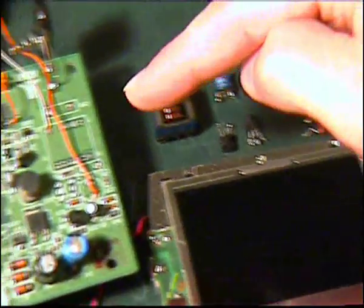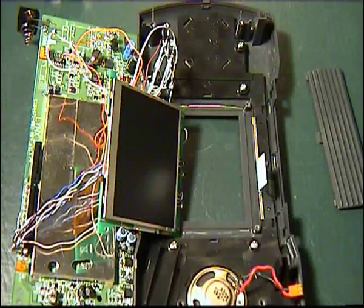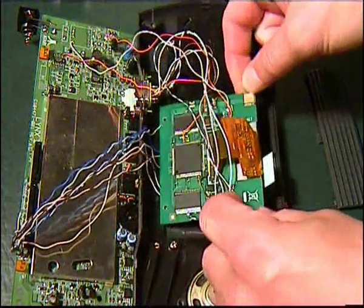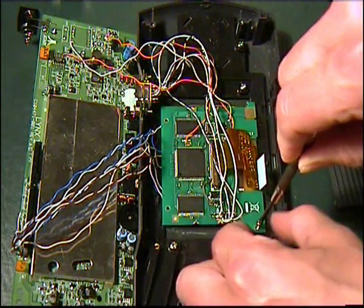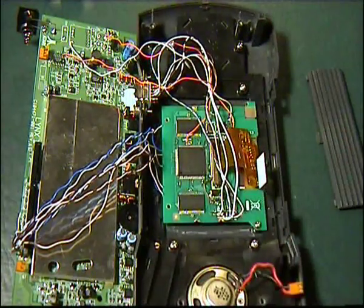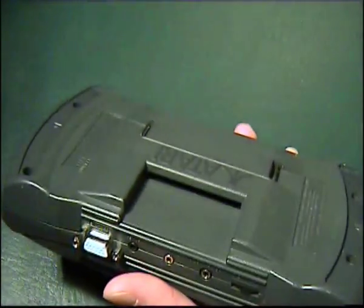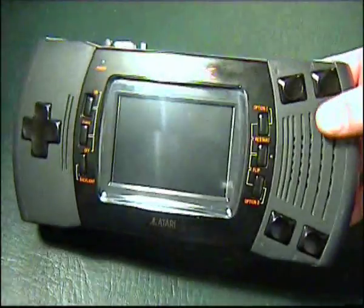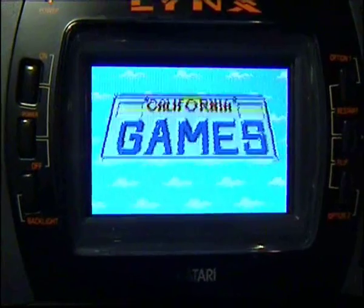These parts were removed as you can see here. And now we bring the parts together. When the Lynx is complete, enjoy your games. Thank you for watching this video.